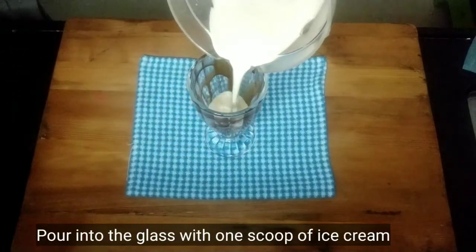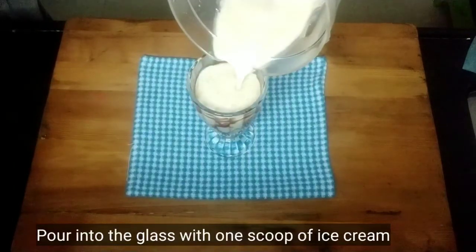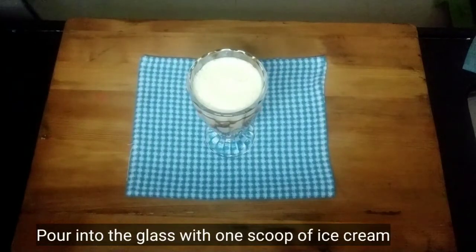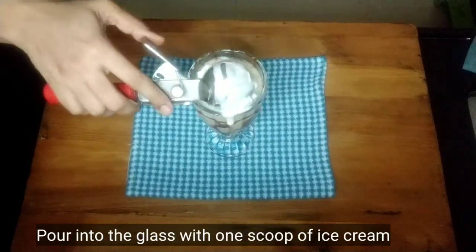Now we will blend everything for a couple of minutes so that the milk, sugar, and coffee are all fully blended together. Then we will pour the mixture into the prepared glass and add a scoop of ice cream on top.